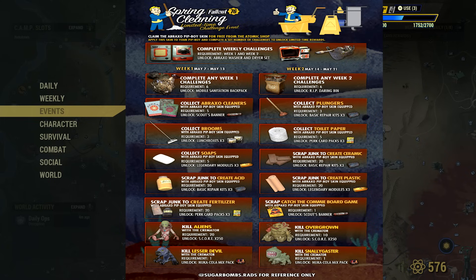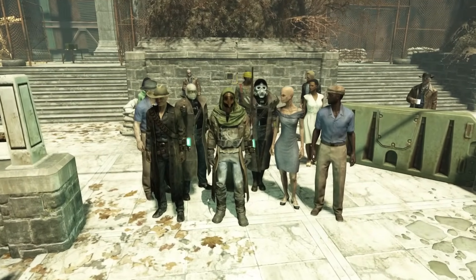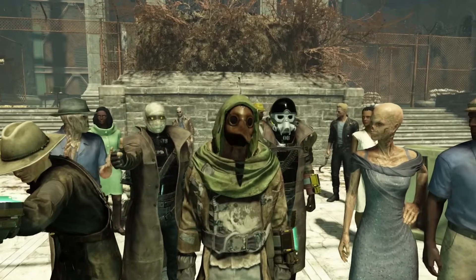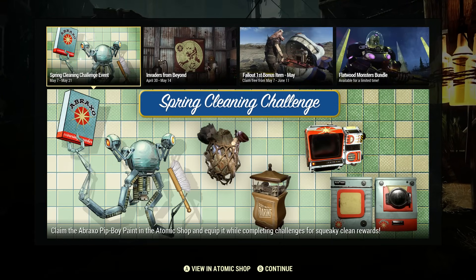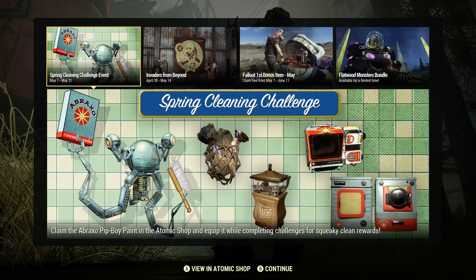Definitely recommend doing this. If you guys have any tips on how to complete any of these challenges quickly, feel free to jot it down below in the comments to maybe help out some players. If you don't know how to do any of these challenges, Google will answer them for you — like what to scrap down for fertilizer, etc. I guess that's wrapping up this video everyone. Just wanted to quickly make this to let you guys know the Spring Cleaning Challenge event is in the game, and you get some limited time rewards from this. Definitely recommend hopping on and taking out these weekly challenges — there will only be two weeks of these challenges, so keep that in mind.